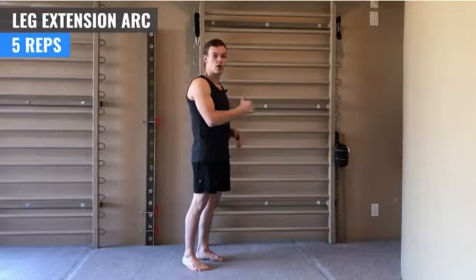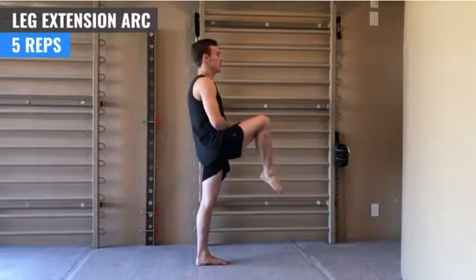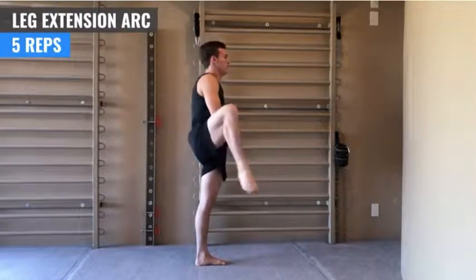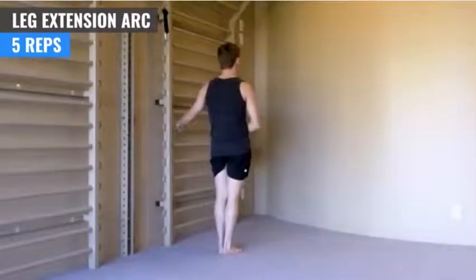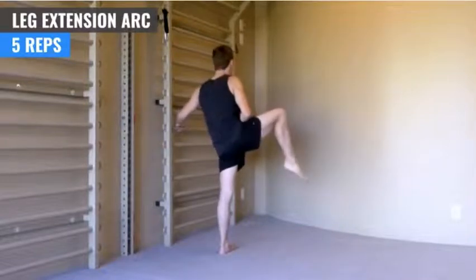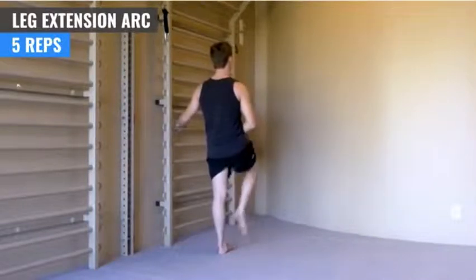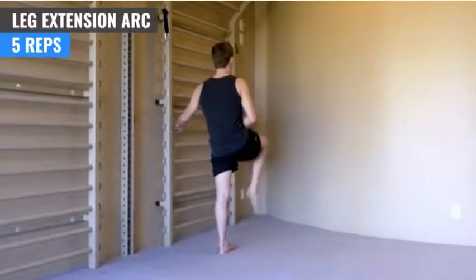And bent leg. Again, we're going to go up, around to the side, tap in the back, and back around. So up, keep the knee high, around, foot up, tap, back up, and around. That was one. Two. Three. Four. Five. Good.